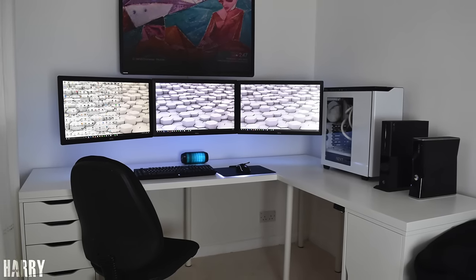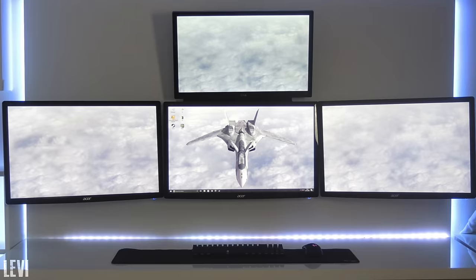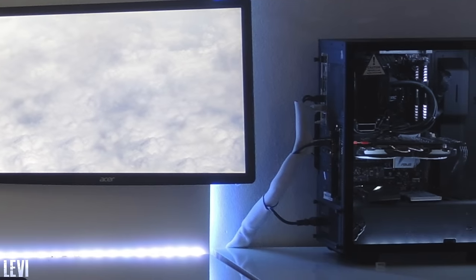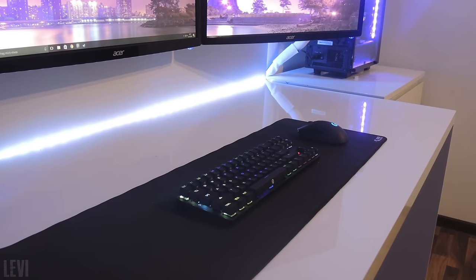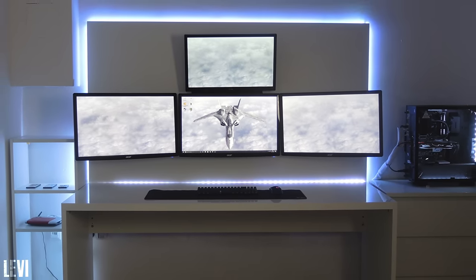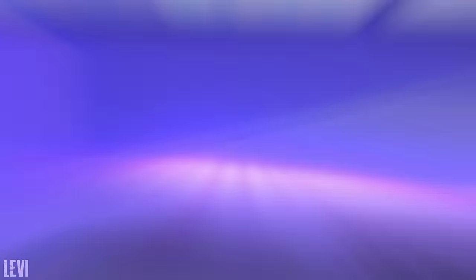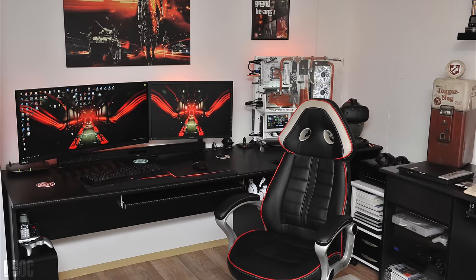Next up is Levi, and the presentation on this one — the backdrop though, damn. Levi's rocking three 27-inch Acer monitors and a single 24-inch from LG near the top, all hooked up against a backdrop with not a single wire in sight, except for the PC obviously. Underneath the monitors we got the Drevo Calibur 71 RGB keyboard and Logitech G403 mouse. The setup is looking a bit empty, but if that's the theme you're going for then you did a great job. Cable management is under control, and the PC powering the setup has a Ryzen 1700 and a GTX 1070 inside the S340 Elite case. Thank you Levi for entering.